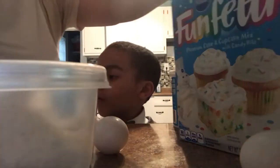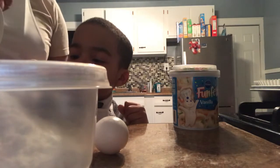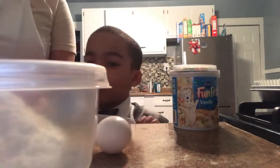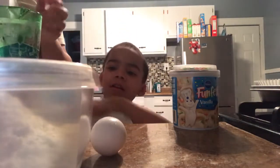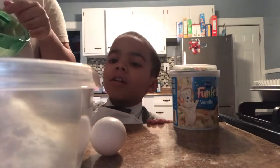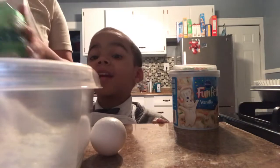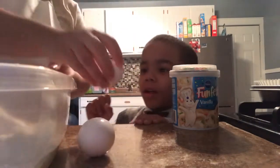Pour it in the oil, like that. You can mix everything in there — put everything in. And then we're gonna pour the water. Careful not to spill it. Pour all of it. And then we're gonna mix it up. You have to put your eggs in — I'm gonna crack them because I don't want you to spill it everywhere.